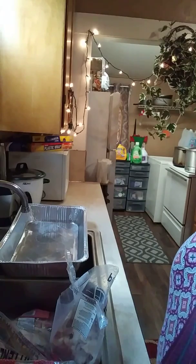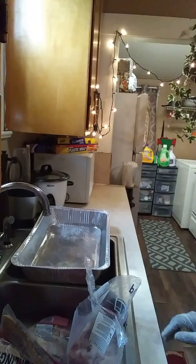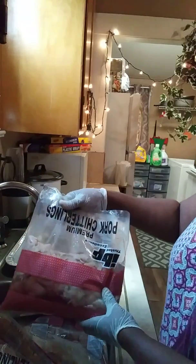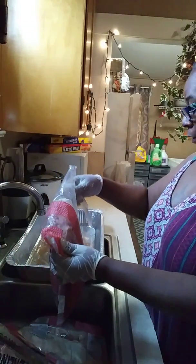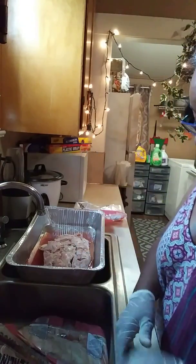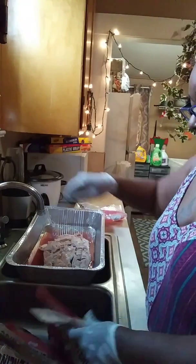All right guys, how y'all doing? I'm Paula with May Mays and I'm about to show y'all how to clean some chitlins. Now chitlins usually come in these bags that say they're already cleaned — no, they're not already cleaned. What I'm going to do is put them in these pans so I can sort out all the gook and the gunk, because we all know what chitlins are.